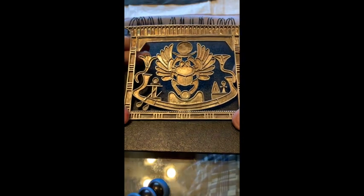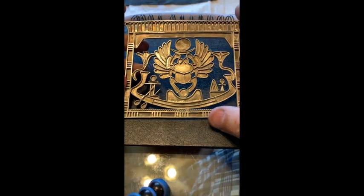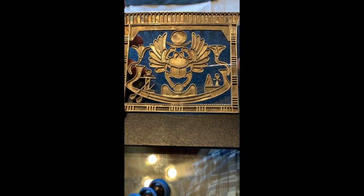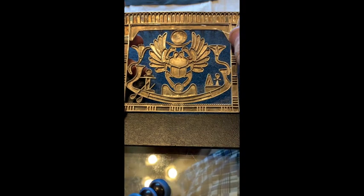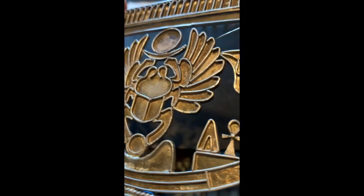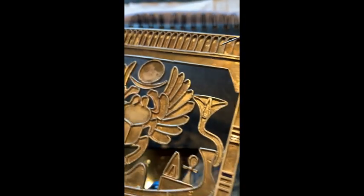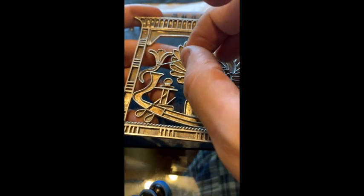Now I'm going to explain how this type of piece is made. It's all in silver and this is called filigree work. You need to make the design first - all these little pieces like the wings, legs, mountain, boat, and lines. They're elevated - this is filigree. You make these pieces, twist them into their shapes, and solder them together. You can see they're all soldered, even the top. You have to work and solder it all.